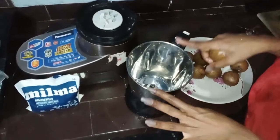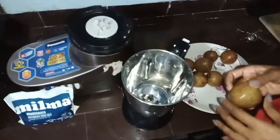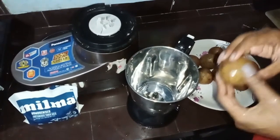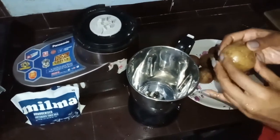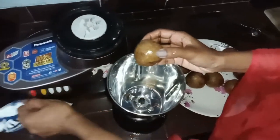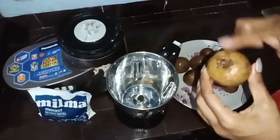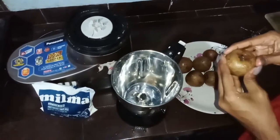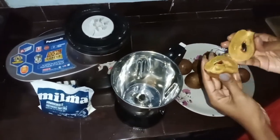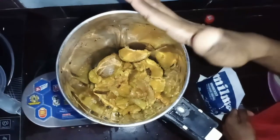Now we are going to take the juice for some little juice. I'm going to mix it in a good way. The juice is thick. I'm going to mix it up a little bit.